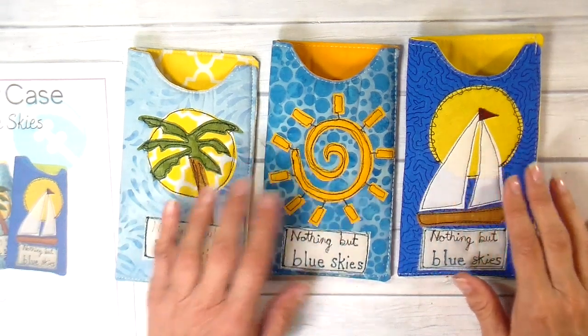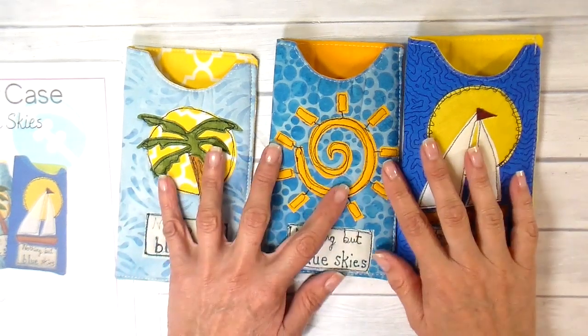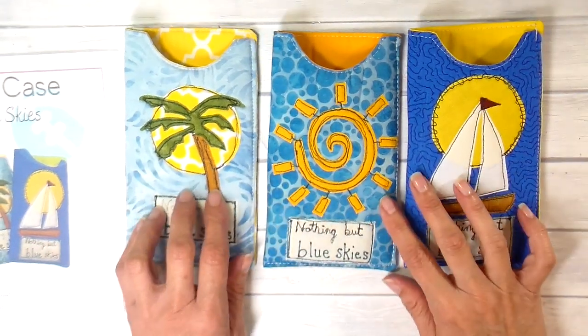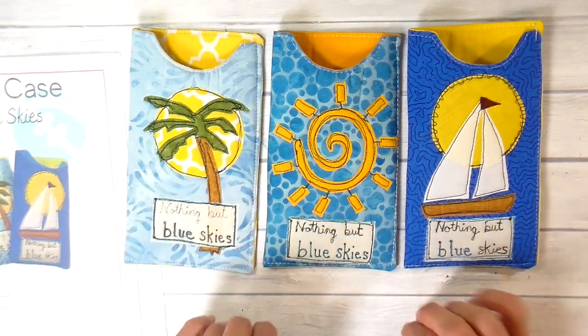This is 'Nothing But Blue Skies' — I thought how appropriate, because if it's blue skies you're probably using your sunglasses. I have three different designs within that same theme, and I do have a packet made and the templates made, all available on my Etsy shop, and I'll link that down below for you.